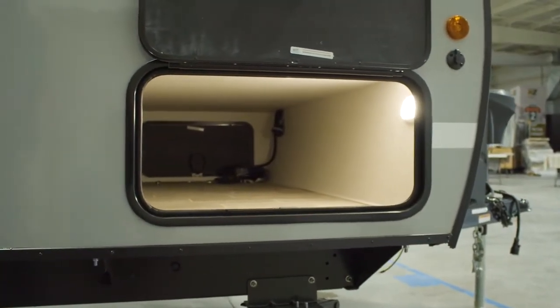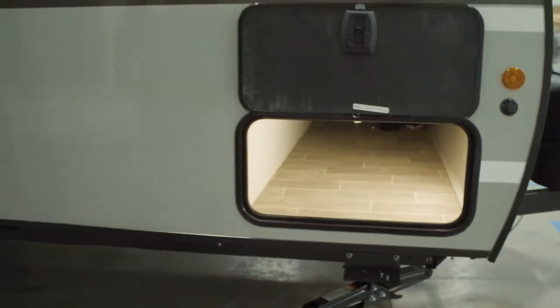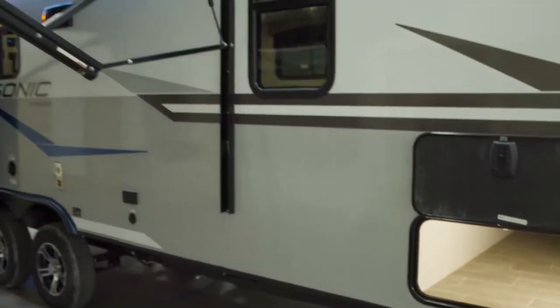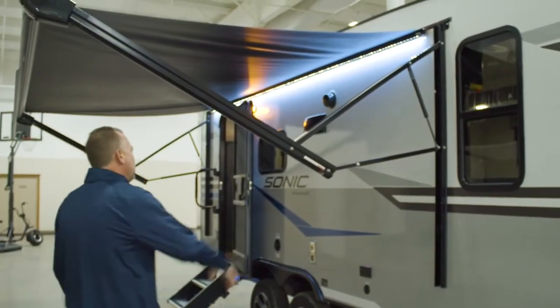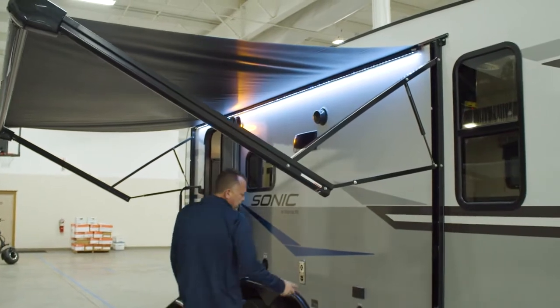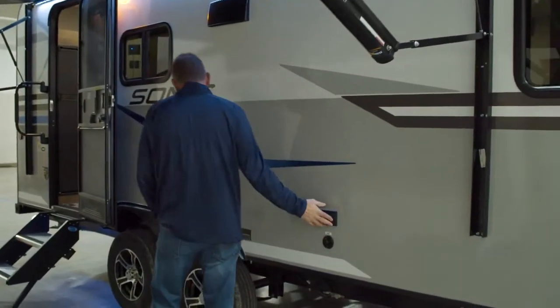Large pass-through storage for being a 21-foot travel trailer. Coming around to the door side, you've got your power awning with LED lights along the top rail. Also prepped and wired outside for a TV, if you want to have cable output TV.